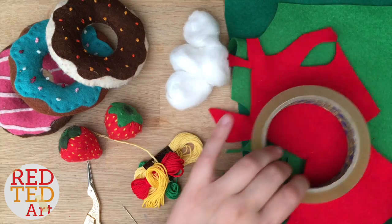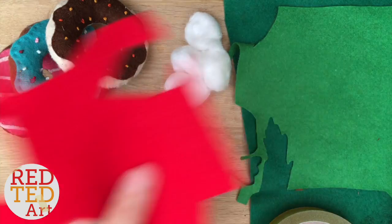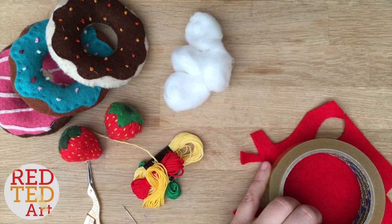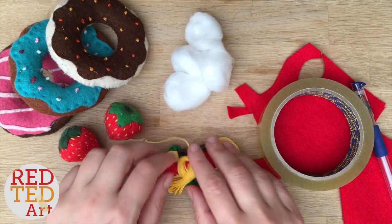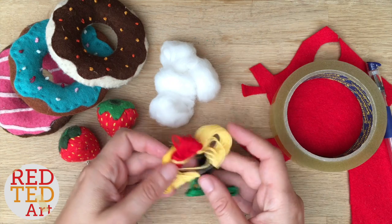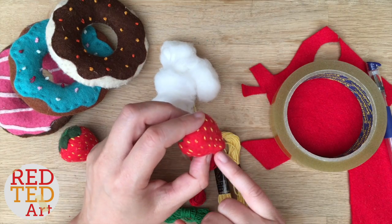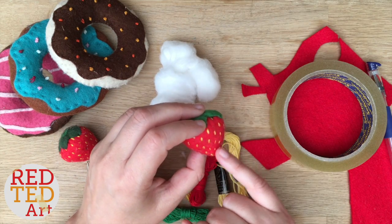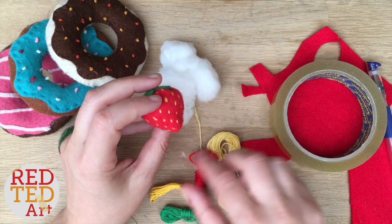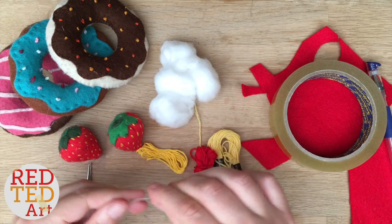For the strawberries you need some felt — the red felt is the main thing and a little bit of green felt. I've got two different greens but one green is enough. I'm using this sellotape to measure out my circle. You also need a little bit of stuffing — I've got some cotton wool here. And of course some embroidery threads. If you don't have embroidery threads you could use normal thread and maybe some little yellow beads for the seeds, but I do think yellow thread works quite well. Then of course you'll need a needle and some scissors.